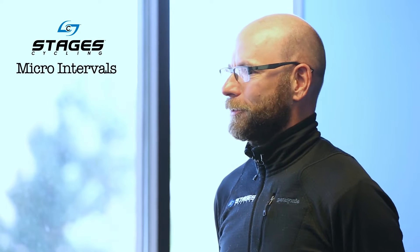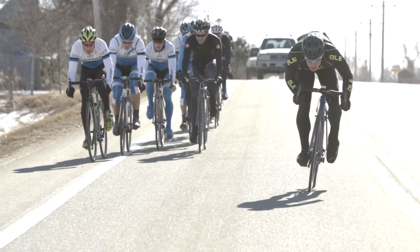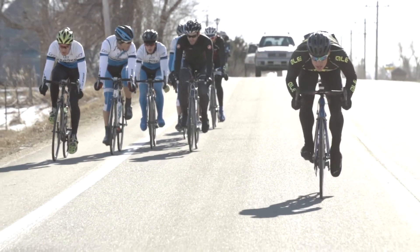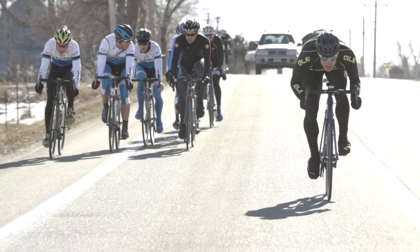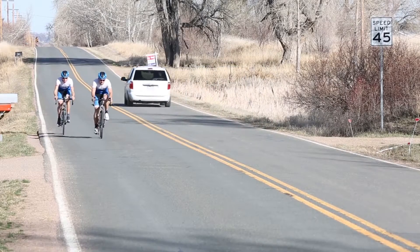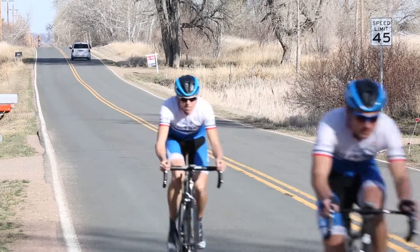Today we're going to do some microintervals. What these do is they simulate the demands of racing. For athletes that haven't had a lot of opportunity to ride in a group or in a bunch, or to do training races, but want to prepare for an event that has that group dynamic, microintervals are a great way to jumpstart your system and create some of the demands required for those group settings. I will often assign them as a 10 or 15 minute bout.